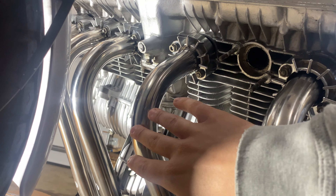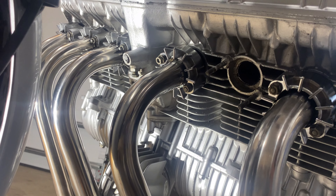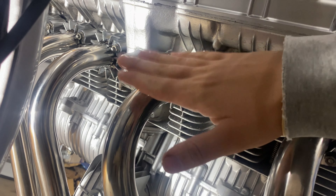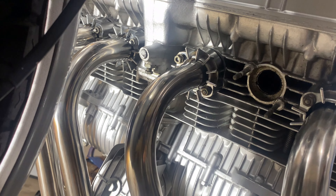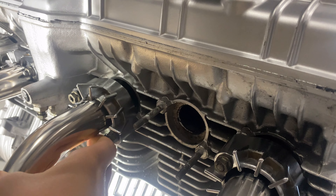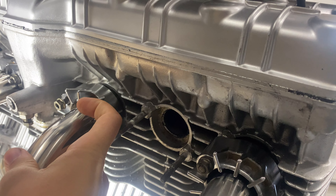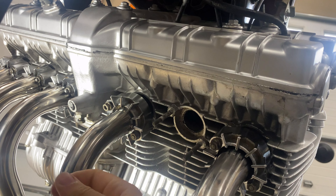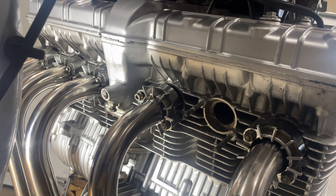Interestingly, when I was taking off this exhaust here, somebody installed it incorrectly when we bought it from auction. There was like this much play — the collar was butted up there, but even then there was all of this play in the headers, so let me show you why.